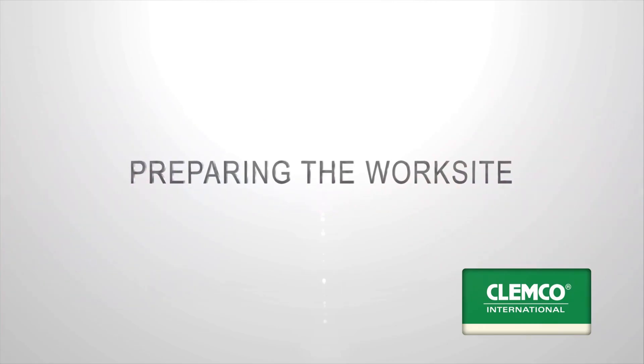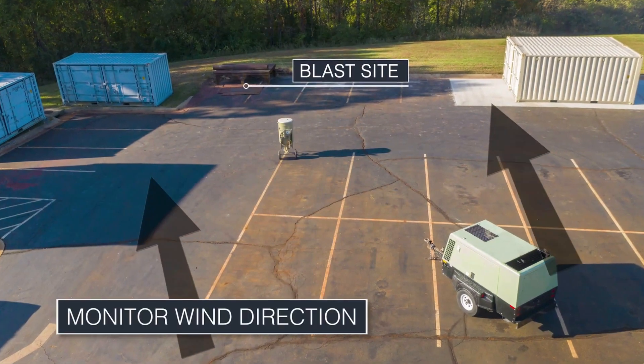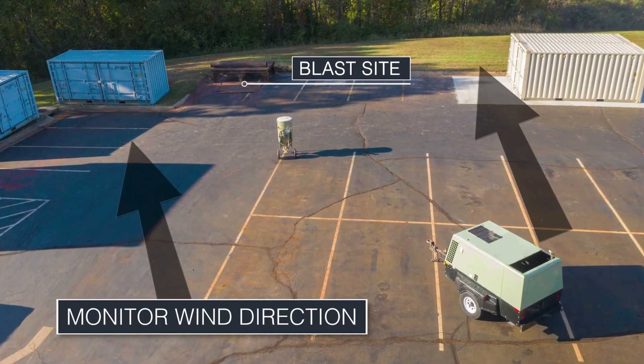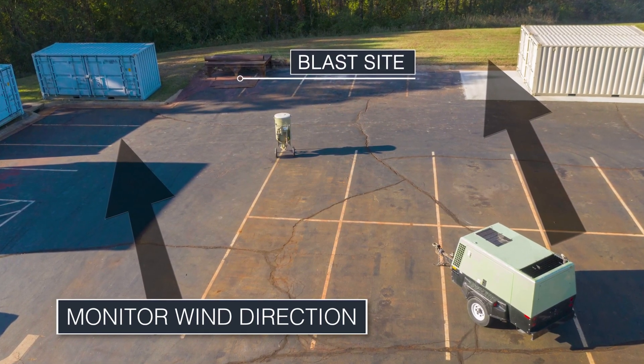Preparing the worksite. Place the blast machine on even, firm ground. Take note of the direction of the wind. Be sure to locate the air compressor upwind of the blasting operation. This helps prevent contaminated air from entering the compressor intake.